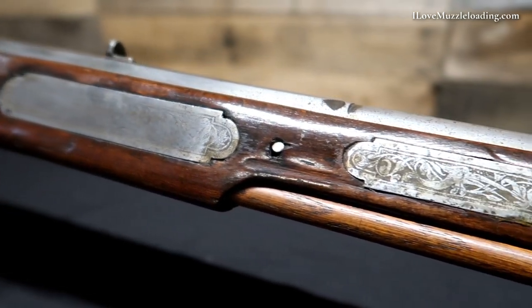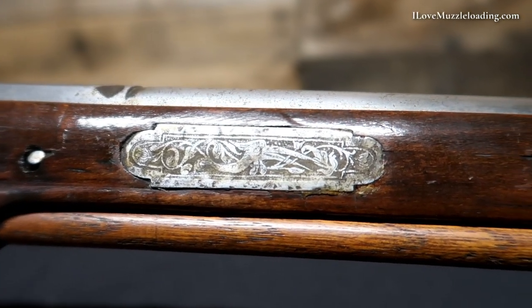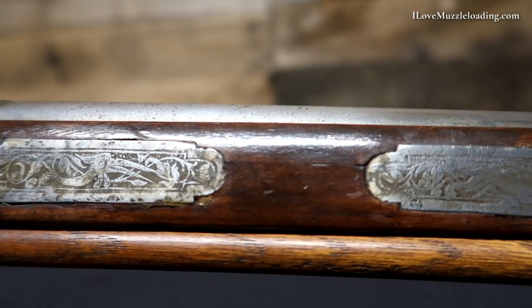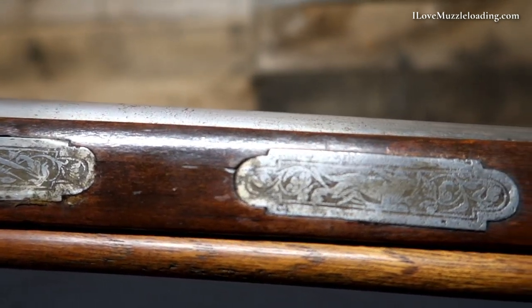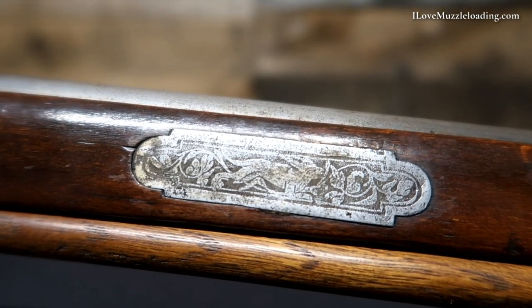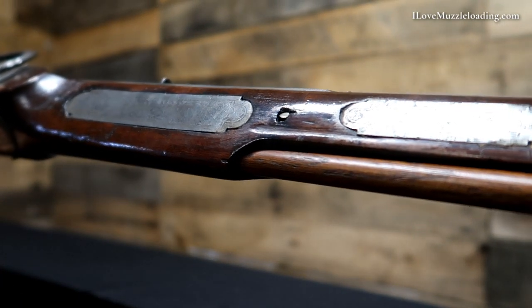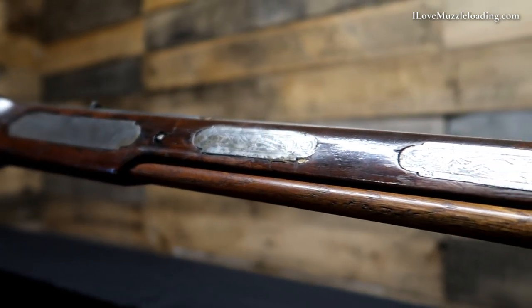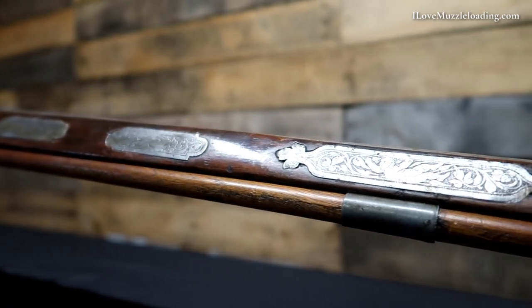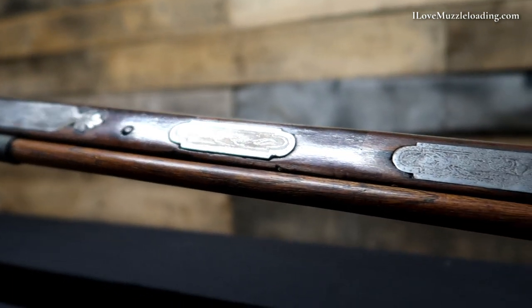Coming forward of our lock assembly, we have our fore stock and again, we have the replication of these inlaid silver plates or iron plates here that have been etched. The shapes change as we get out to the fore stock because our canvas is changing shape — now shorter and longer — and the plates change in size and shape to accommodate that. The shapes' main bodies are rectangles, but we see some curved and floral motifs at either end. Our ramrod channel is wood here and we have a wooden entry pipe. Coming forward, we do have two iron or sheet metal ramrod pipes. The one out at the fore end has some decoration, but our middle ramrod pipe does not.